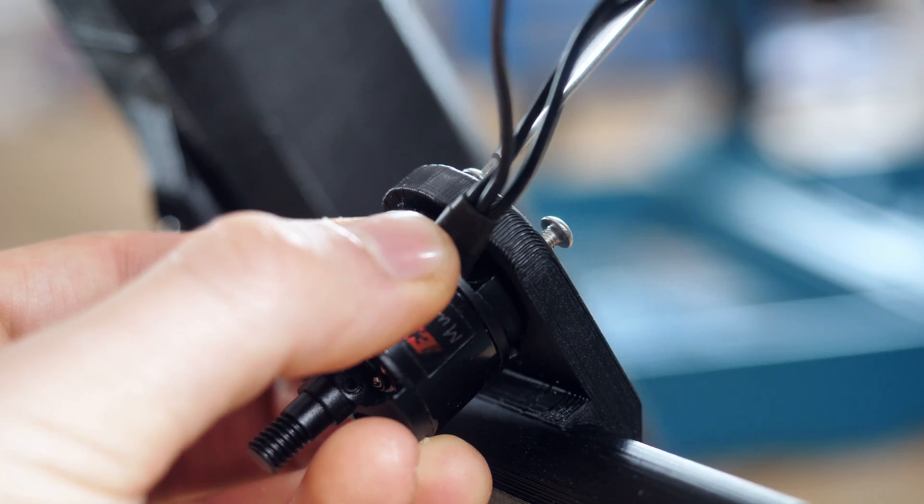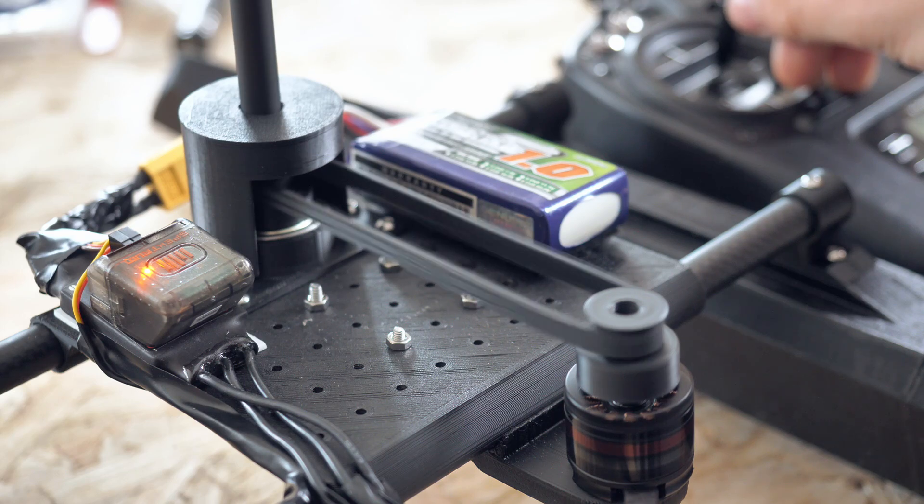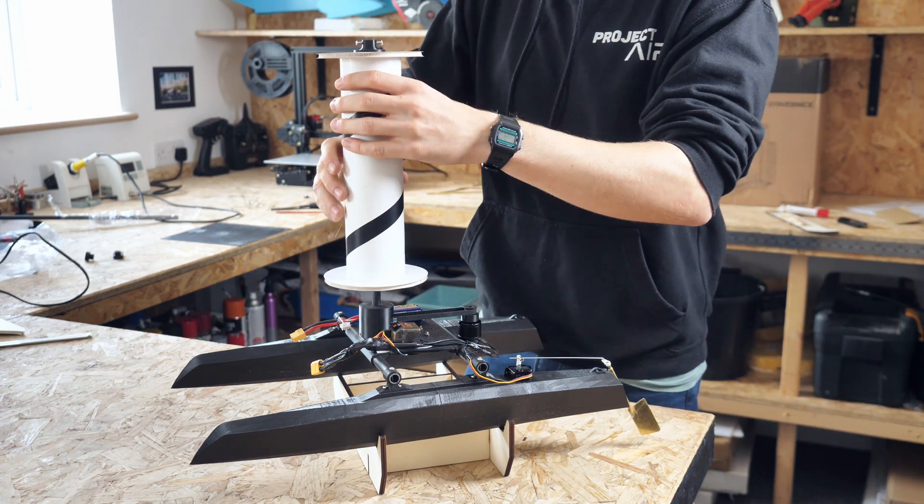Next, I printed a motor mount, installed a motor, built a rudder, and tested everything nice and thoroughly. With the rotor installed, I could pack up my things and then head off to find some water.